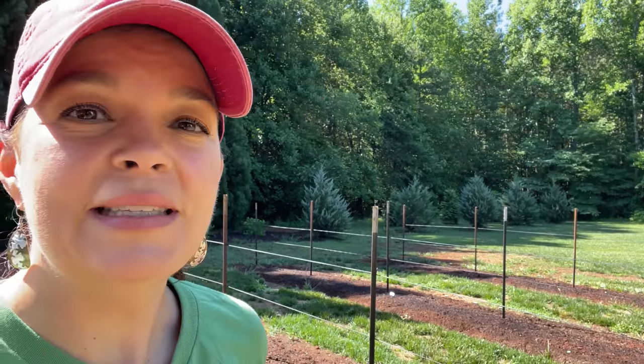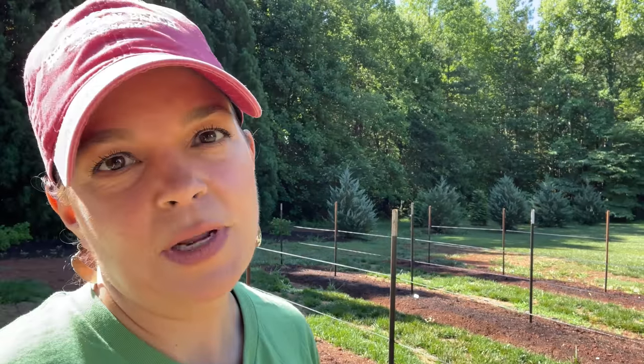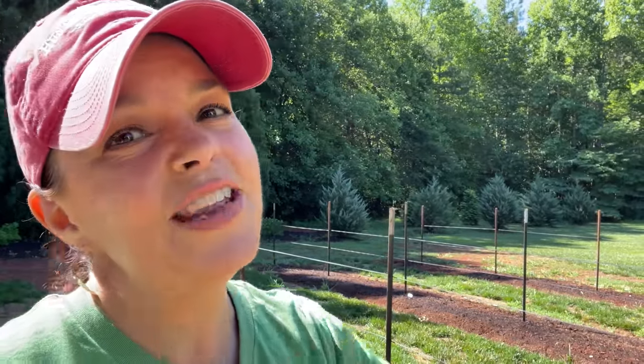It is Saturday and the nursery is open, so I've got to skedaddle and get over there to talk to some folks. Of course, we will keep you updated on this. As soon as the dahlias pop up and show some growth, I'll definitely let you know and keep you posted on this whole spot. It's going to be gorgeous. We'll see you soon. Have a great day. Bye, friends!